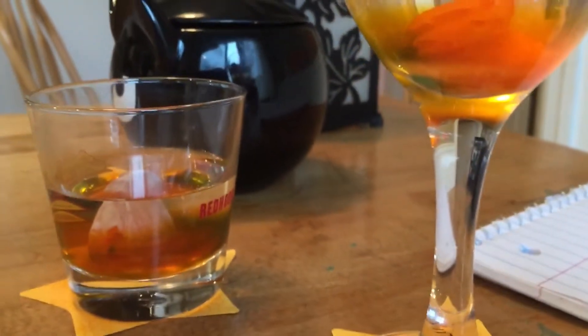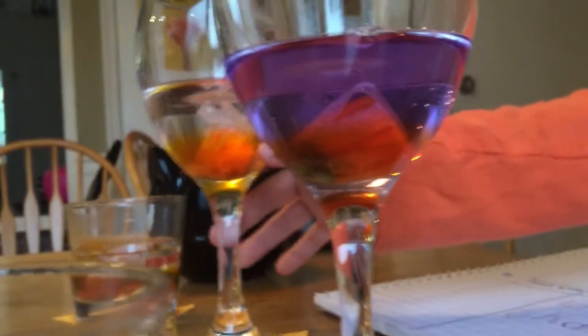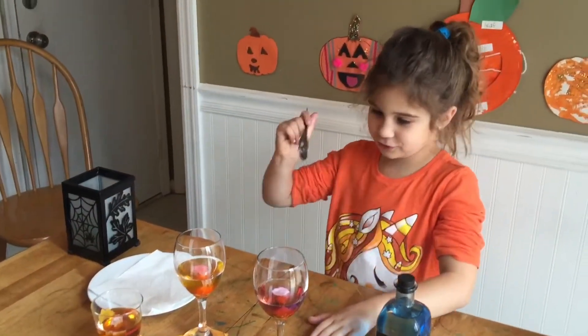Look at the water — is that the hot water? Yeah, look at the hot water one over there. The mouthwash is starting to peel and break. And look, this one has a little face. Do you think the mouthwash will turn the pumpkin colors? Yeah.